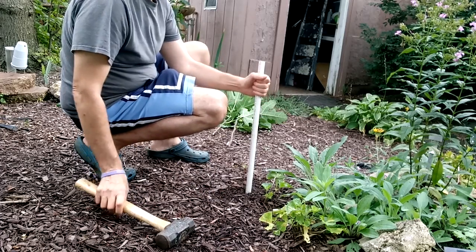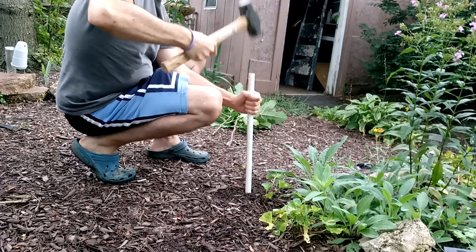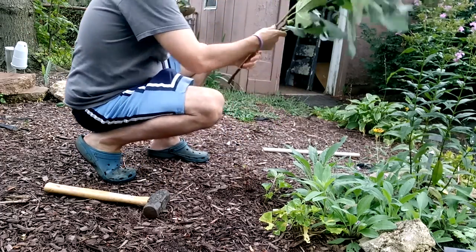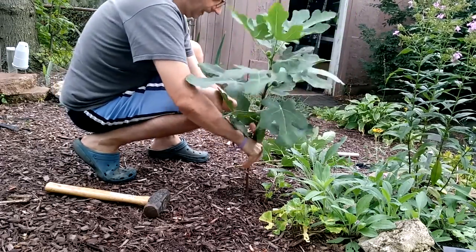A little old Italian man taught me how to do this — hammer a pipe into the ground. Get your fig tree cuttings, or cutting in this case.